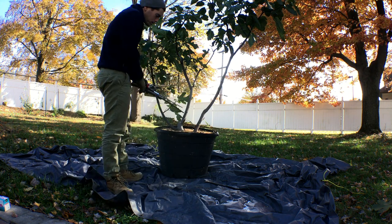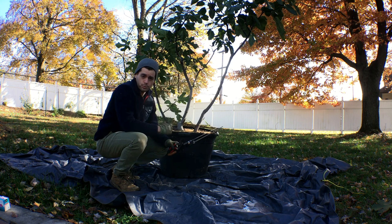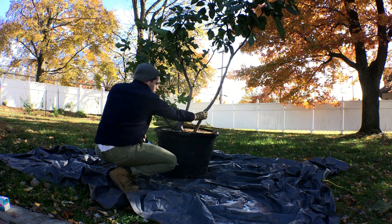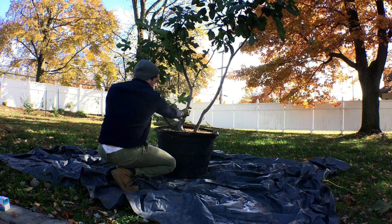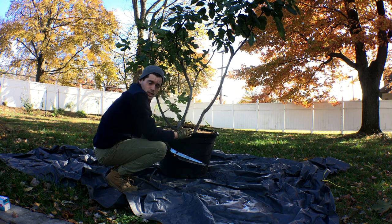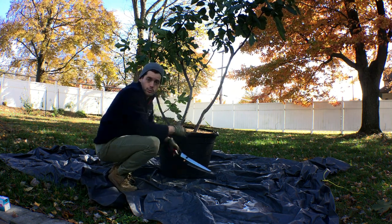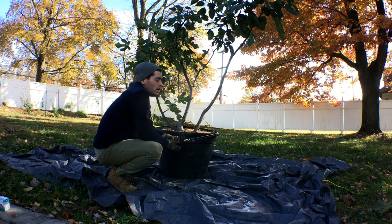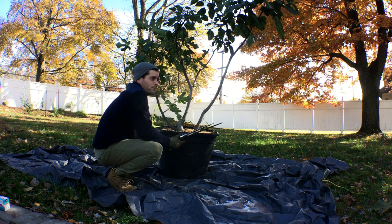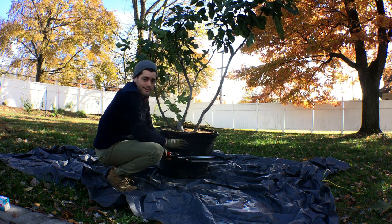The most interesting thing about this particular root pruning is that you can see there's a nice gap between this trunk here and this trunk here — so we basically have two different trees. If I were to root prune this down the middle, which is what I'll do, I'm going to root prune this exactly down the middle and put these two in smaller pots. That's the goal. This pot here is huge — it's a 30 gallon size pot.